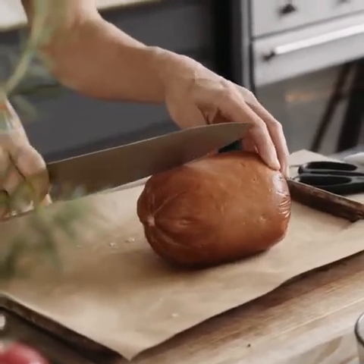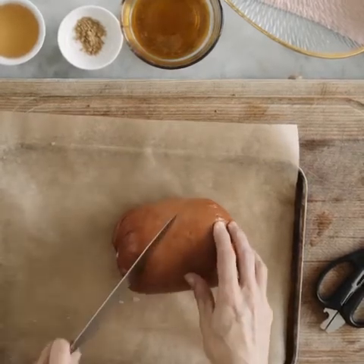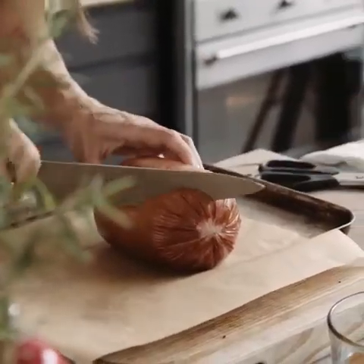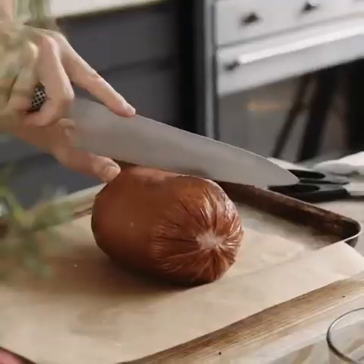You can keep the slices as distanced apart as you like. I think I'm going to keep them about a centimeter apart and then turn this around and go the other way. And because the hams have no bone, this process is super easy.